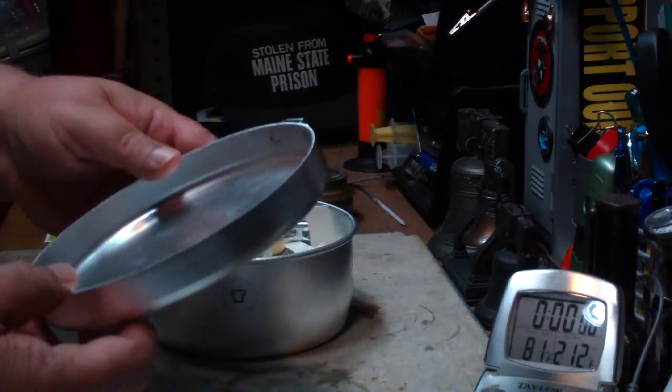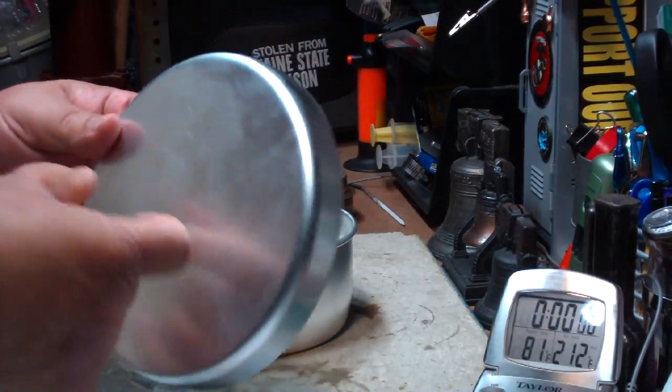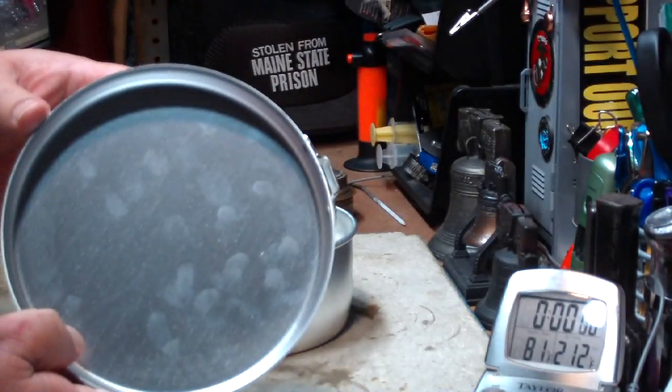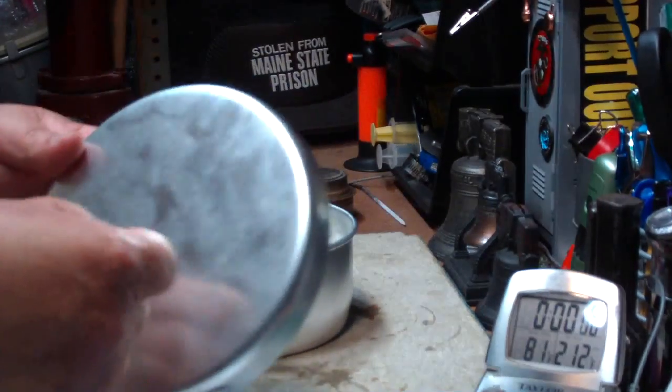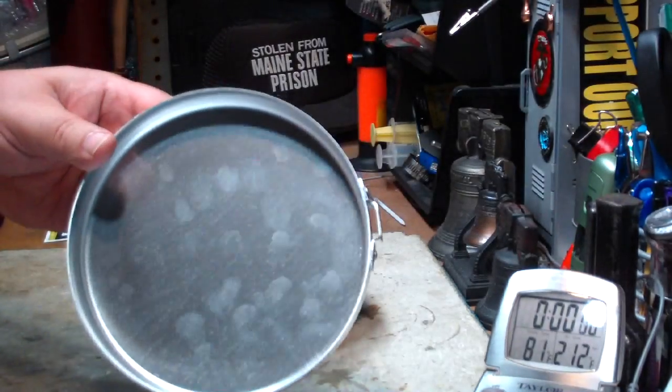Anyway, this is the frying pan. I'll put individual weights down below. This measures to be 16 gauge aluminum. Pretty heavy. Not non-stick. But, what can you do?